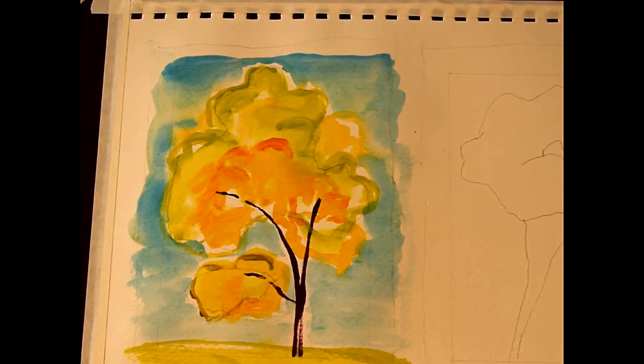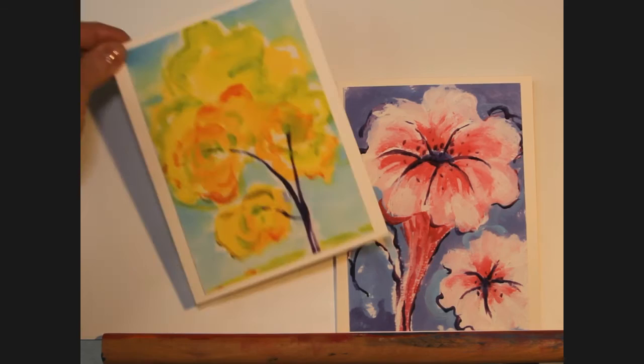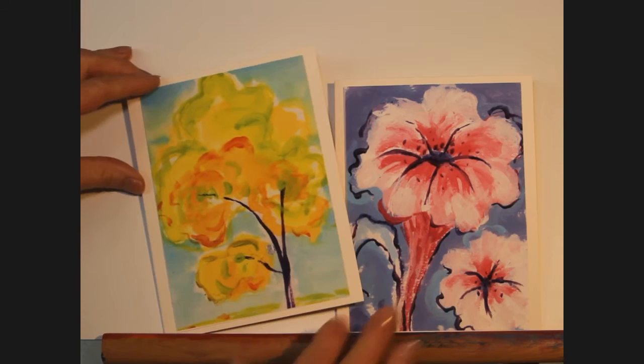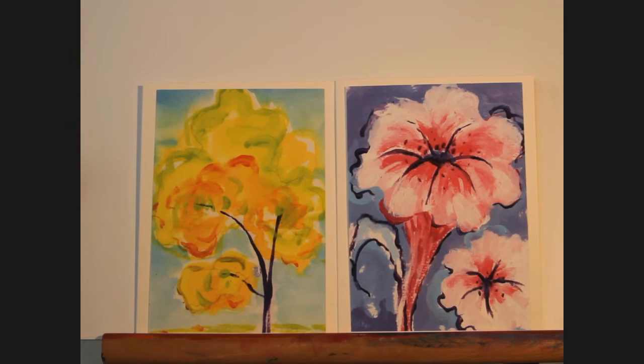Let's make something useful with those paintings. You can buy greeting cards and envelopes — a package of 40 envelopes and 40 cards, so you can just go on forever making these small paintings. This was the thin version of acrylics and this was the thicker version that we painted.